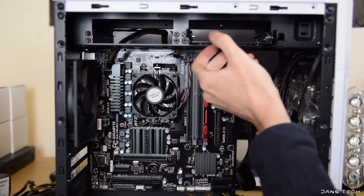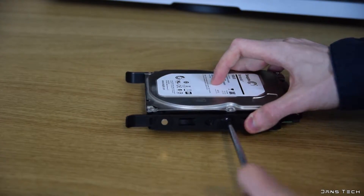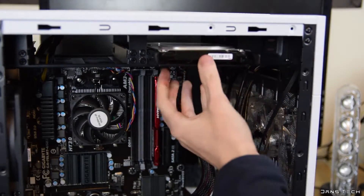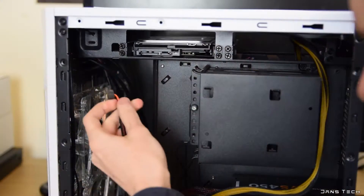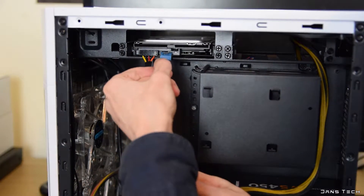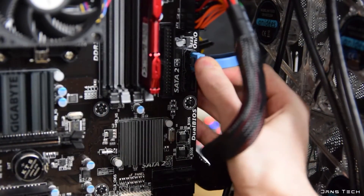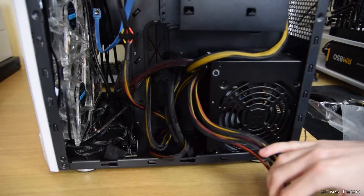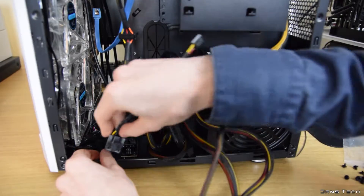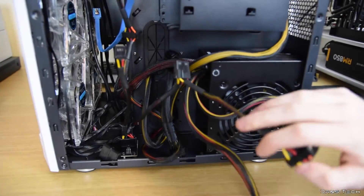Next we're going to install the hard drive into a drive sled from the top of the case. Slide it out and screw the drive in with the included screws, then slide it into the bay and connect the appropriate cables. These include a SATA power cable from the power supply and a SATA data cable — Gigabyte include two blue 6 gigabit cables with this motherboard. The other end of the data cable plugs into one of the motherboard's SATA ports. This case also has a built-in fan controller which powers the four 120mm front fans and requires a 4-pin Molex plug to power it.